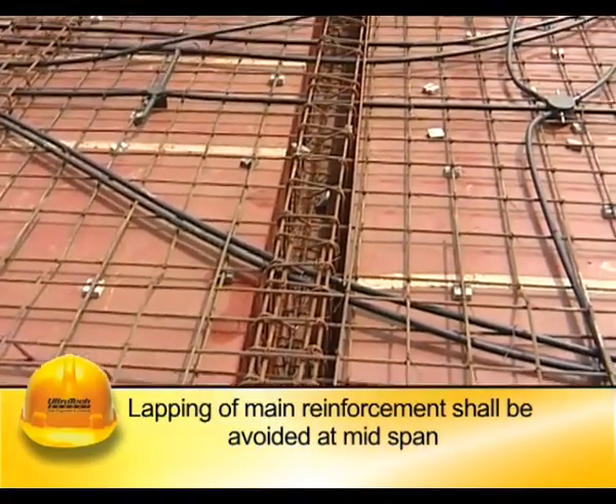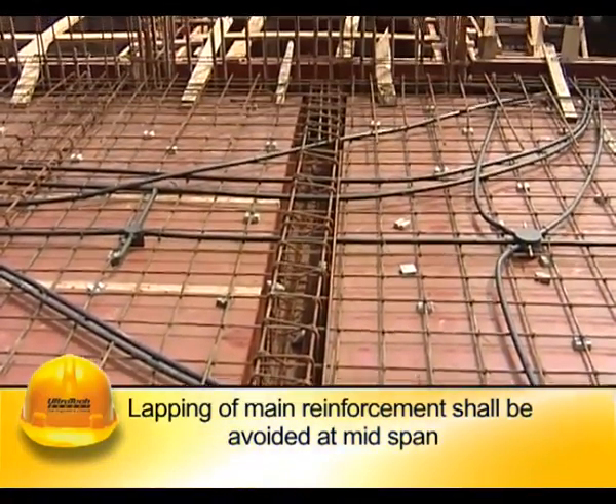Lapping of main reinforcement in slabs and beams shall be avoided at mid-span.